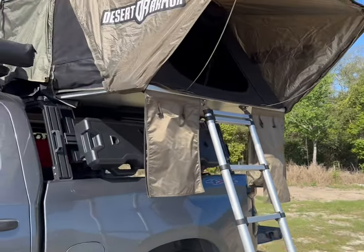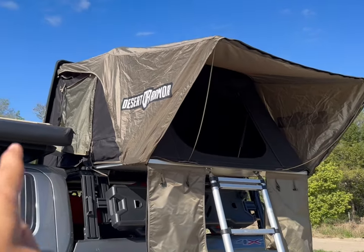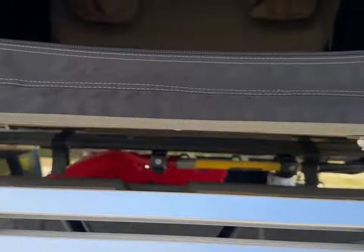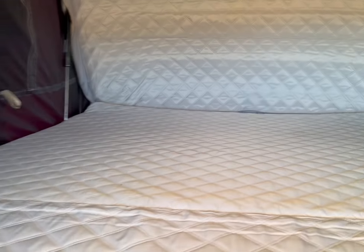Here we have windows — we have two windows — and we have a sky view. Let me step inside of the tent.